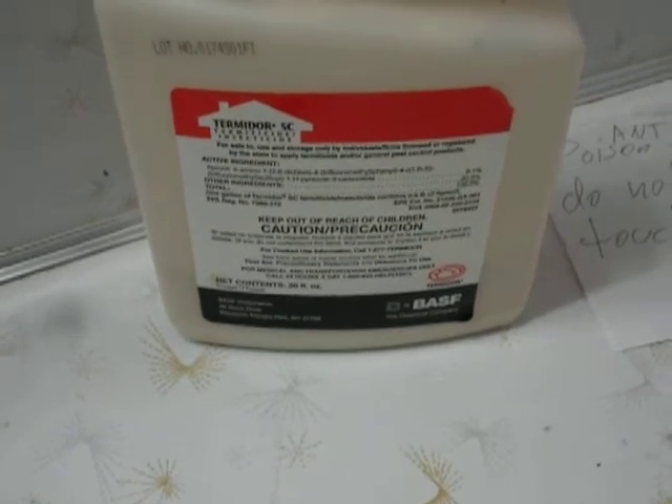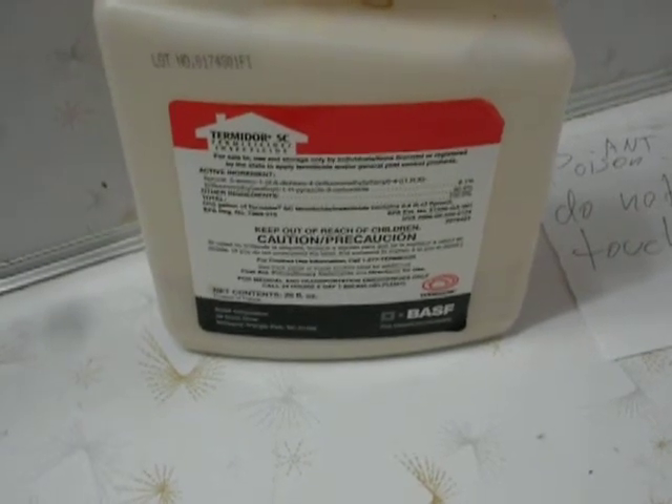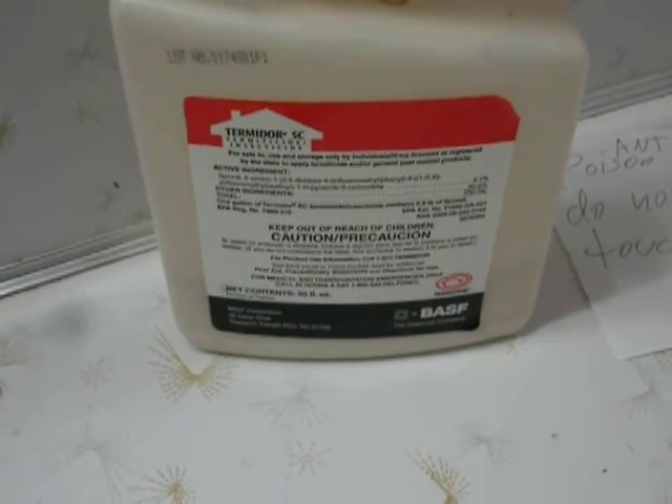Now I don't want to spend a lot of money having a pest guy come out here and leave a bunch of residual poison all over the house — the little kids are going to be walking past. So what I do is I just take this Termidor poison. I got this off the internet.